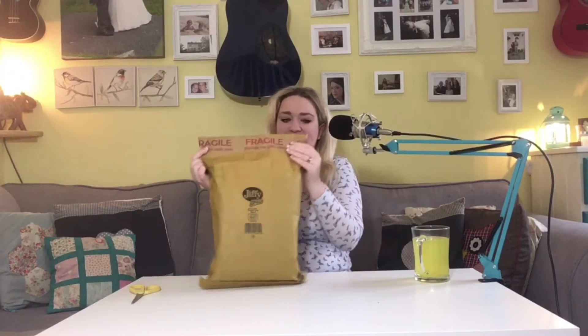So it is a jiffy bag, which isn't ideal, but it looks like it's already been used. And it has got paper tape rather than plastic tape sealing it.